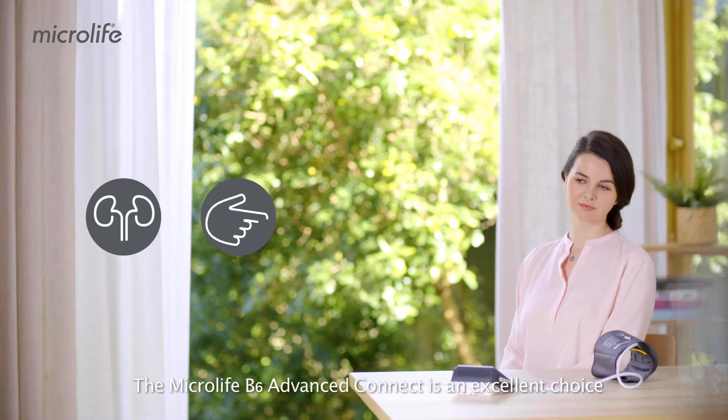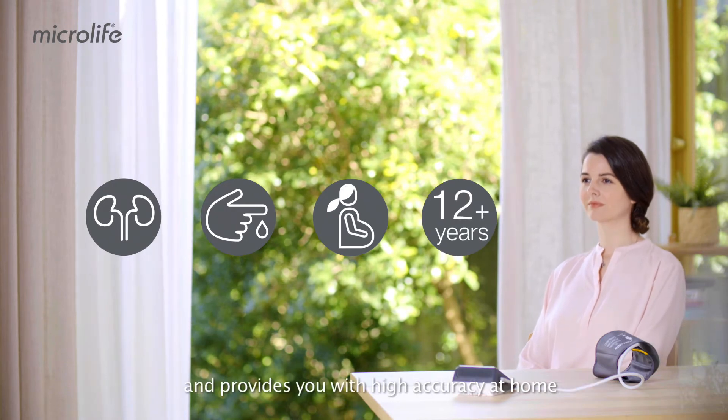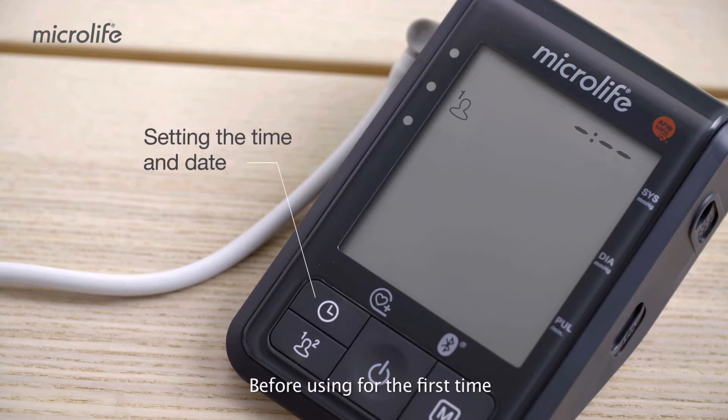The Microlife B6 Advanced Connect is an excellent choice and provides you with high accuracy at home, whatever your health condition. Before using it for the first time, we recommend that you set the time and date, enabling you to retrace your readings later.